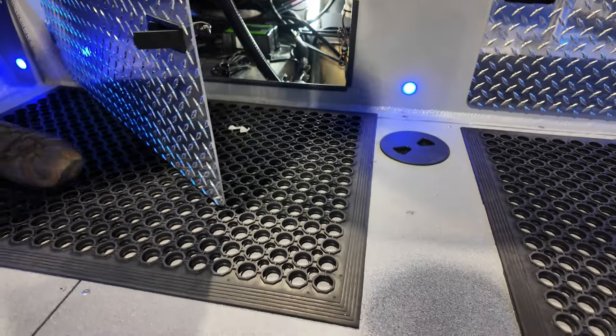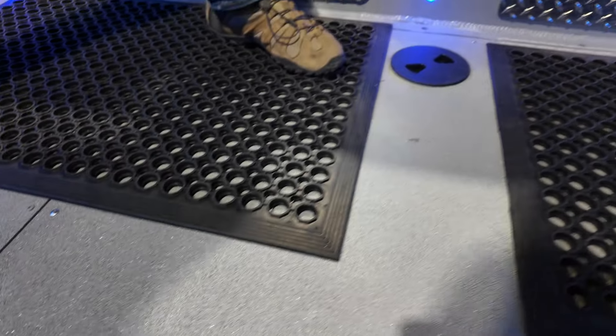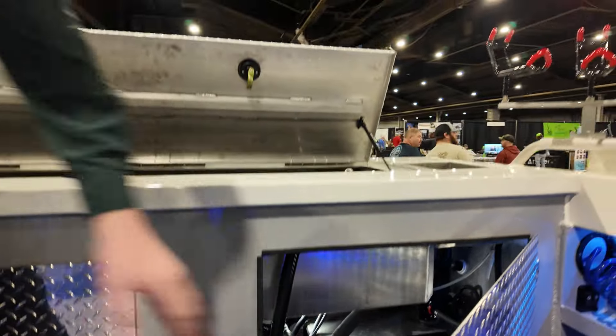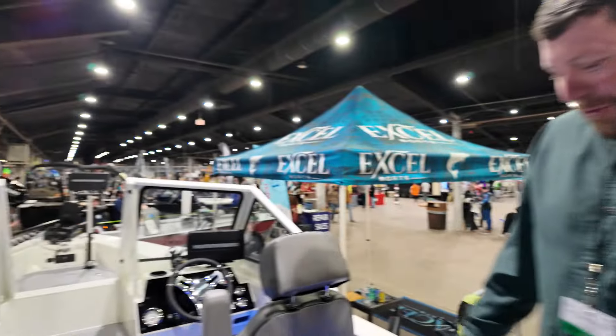The floor coating is like a Line-X liner — just a non-skid coating. It holds three more batteries on that side. Lots of room. Seven— 70-gallon fuel tank.